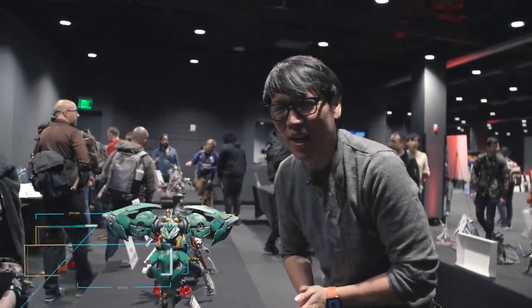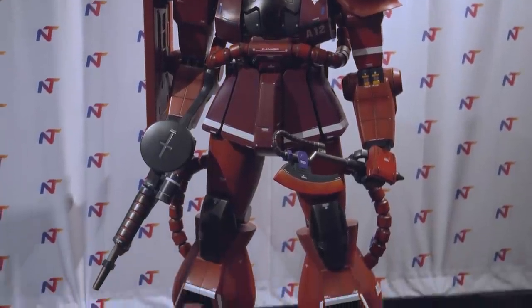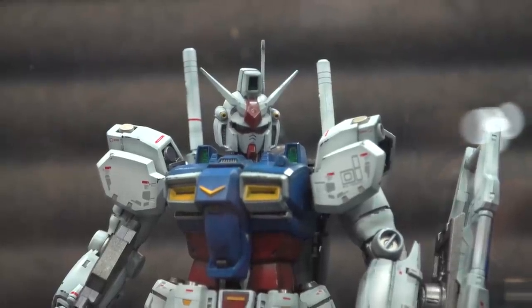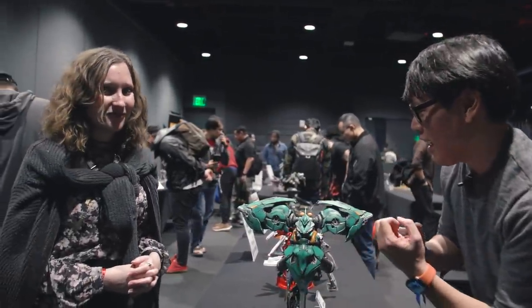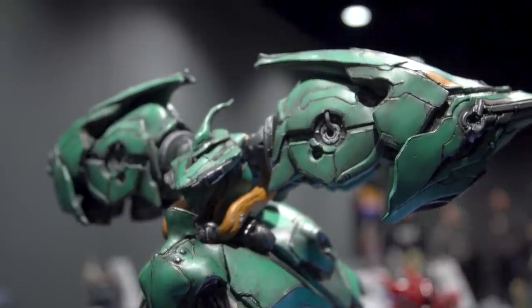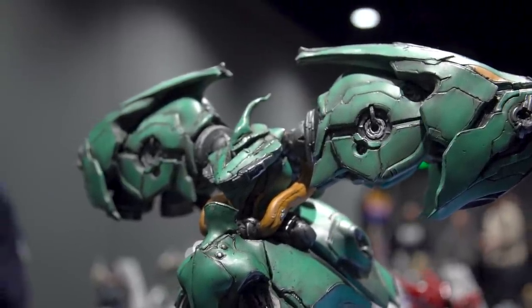Hey everyone, Norm from Tested here. I'm at the first BuildCon in San Francisco run by Newtype HQ. It's a Snap Fit Kit, Gundam convention essentially. But not everything here is Gundam. And this is Kaz, who has a model here that he made for the competition.